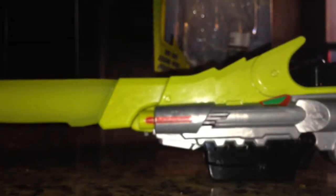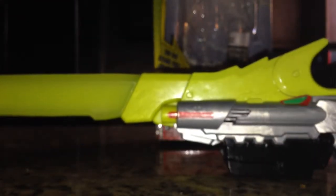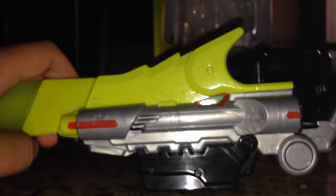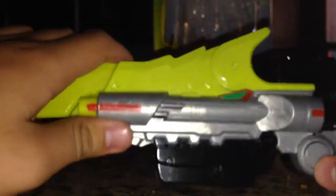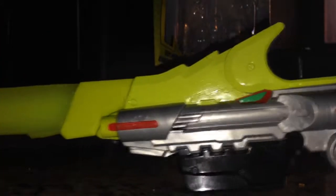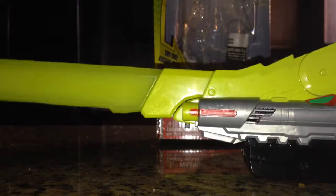So here we have the sword — the Dino Saber. I did customize it by painting it here and here, which was never originally painted. The vent here wasn't painted either. But it is a lot longer than the Gabri Caliber, which I'll show off later in my Gabri Caliber review.